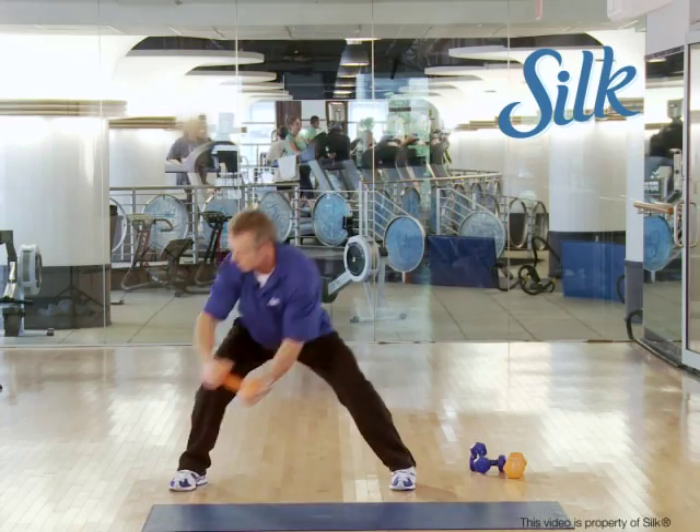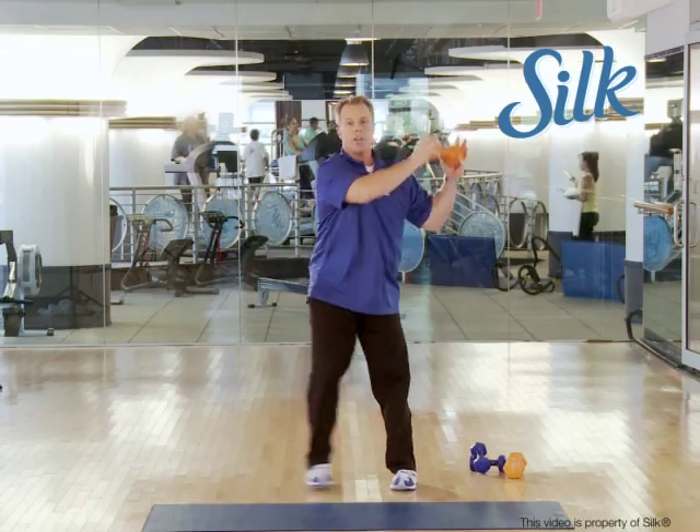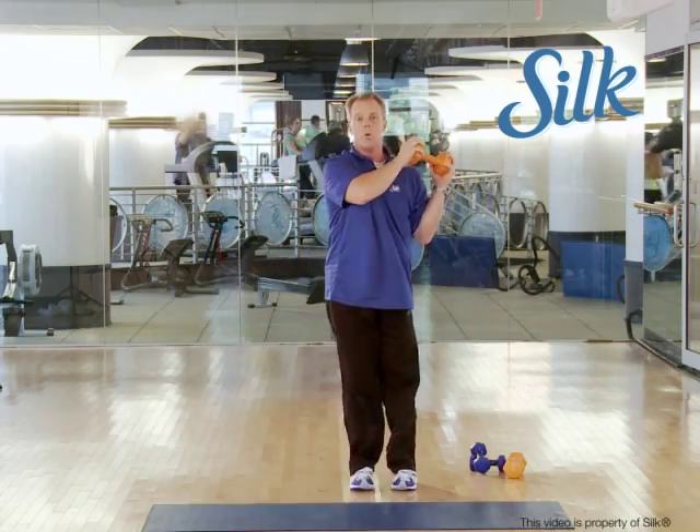Let the hips sink. You're getting glutes, getting core — what else could you want?